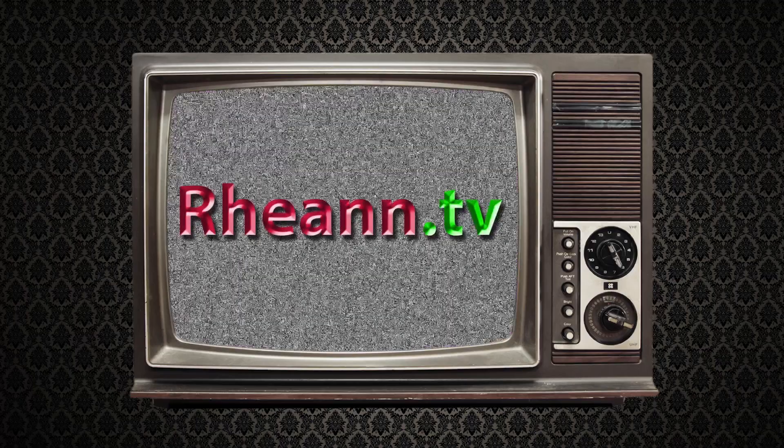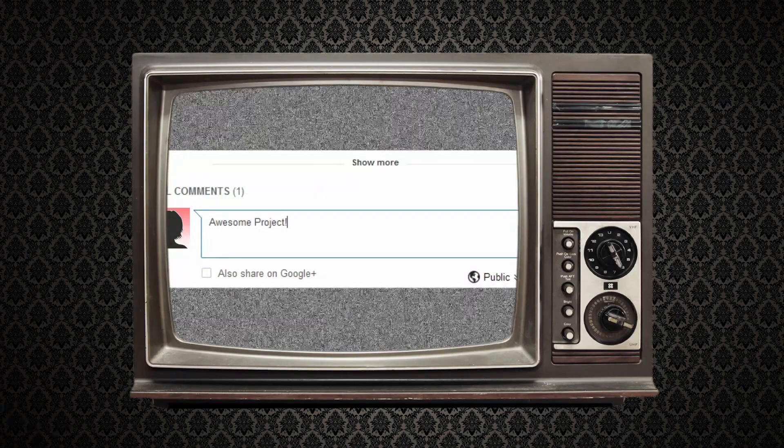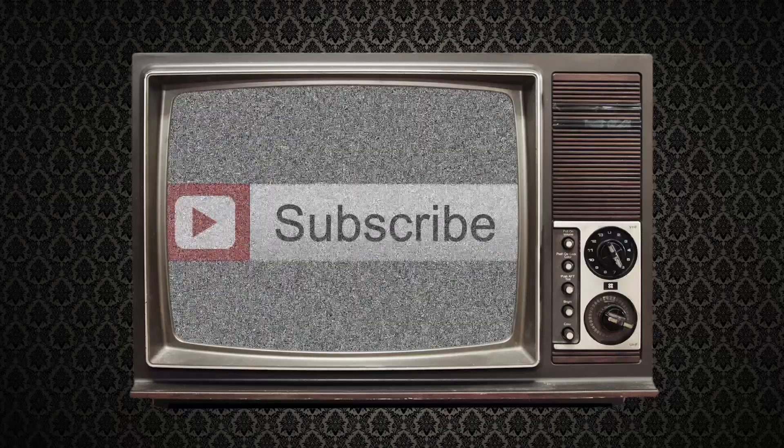If you like this project or have one in mind you'd like to see us make, go to rayon.tv or comment below. Also, if you want to keep up on our newest episodes, click the subscribe button. See you soon!